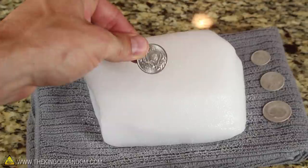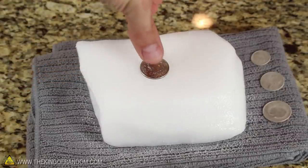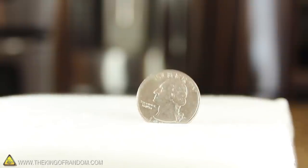You can make a quarter scream the same way. Just lay it flat on the ice and press down into it. For a bonus trick, try sticking the quarter in sideways — it will start shaking uncontrollably.